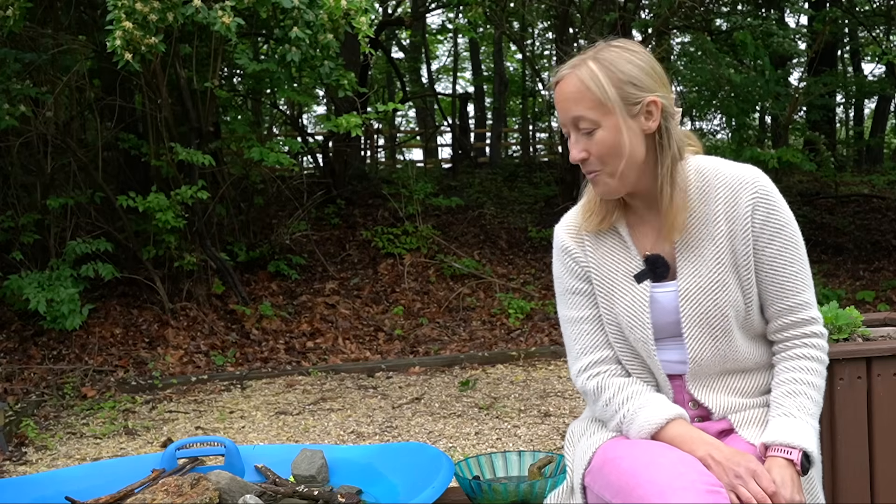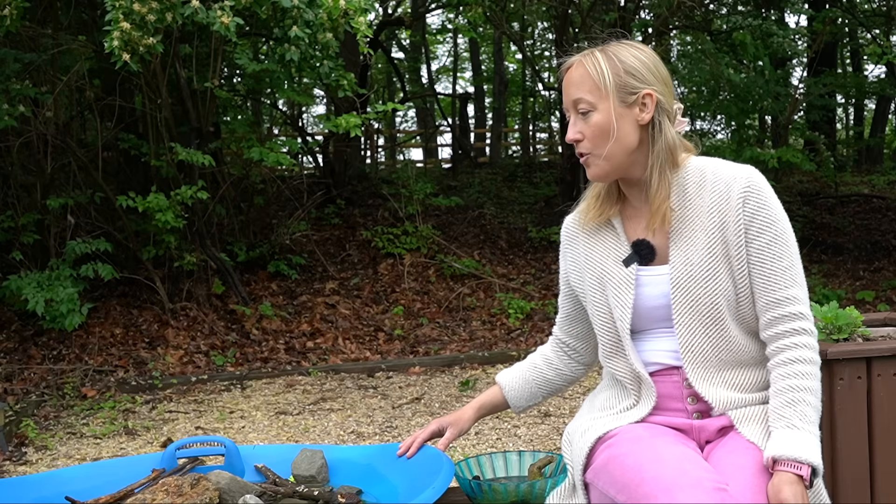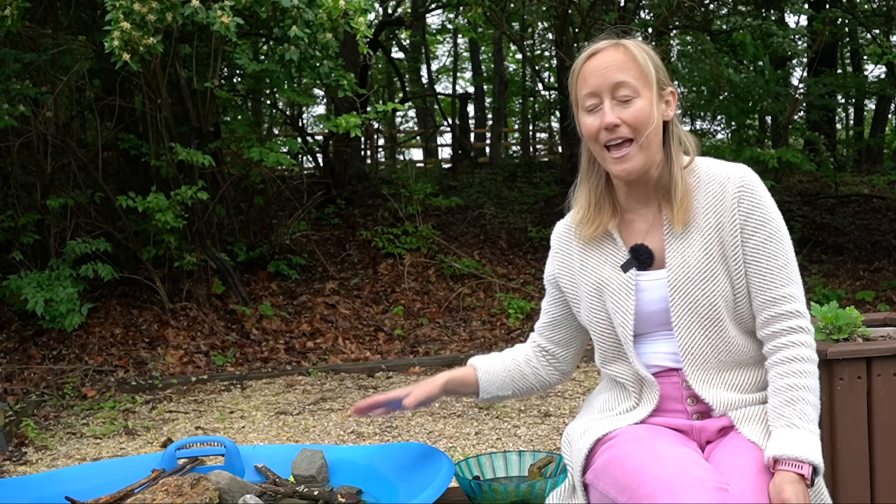It is a rainy spring day and I am here to talk about giving bees water. Whether you are a beekeeper or not, you can really help the bees in your area by providing them with a water source. It has been raining off and on all morning, and as I sit here there are bees coming to our water source despite the fact that there's probably tons of water sitting on the outer cover of their hive. Why do bees gather water, and how can we make a water source that they can actually find and use? That's what I'm here to talk about in this video.